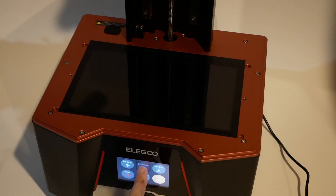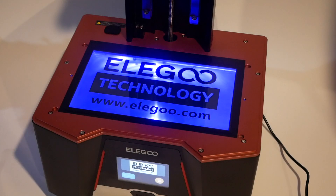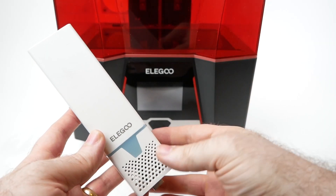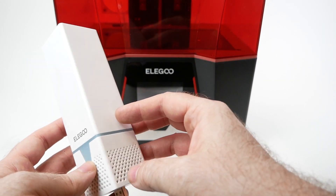If we remove the resin vat we can see the actual screen that does the printing, which on the Saturn 2 has been upgraded to an 8K screen, going from a 4K screen on the regular Saturn. I hadn't really seen a big difference in quality going from a regular 1080p screen to a 4K screen, if I'm honest, so I was a little bit skeptical about this upgrade as well — but we'll see how it worked out.